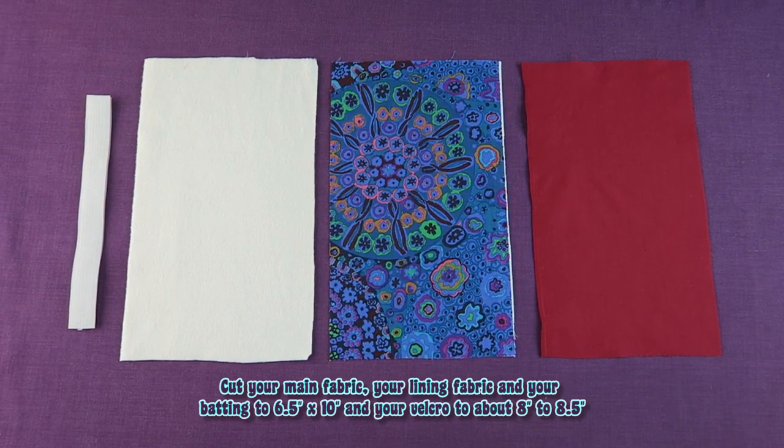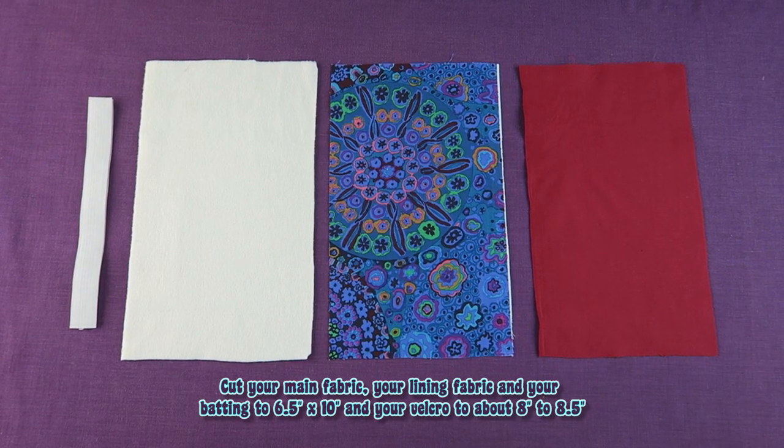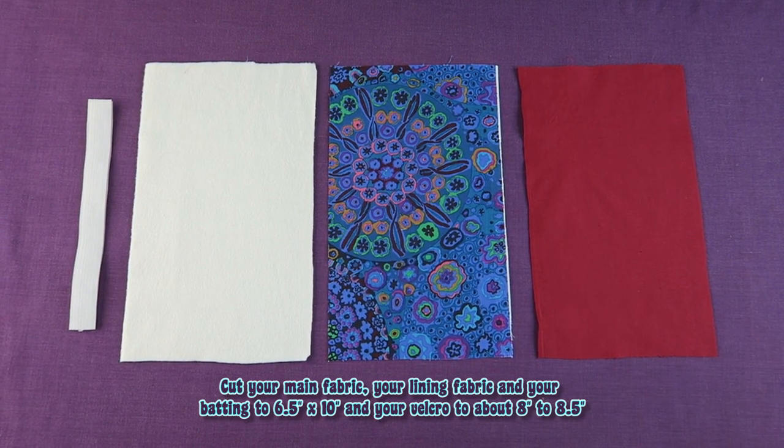Cut your main fabric, your lining fabric and your batting to 6.5 by 10 inches, and your velcro to about 8 to 8.5 inches.